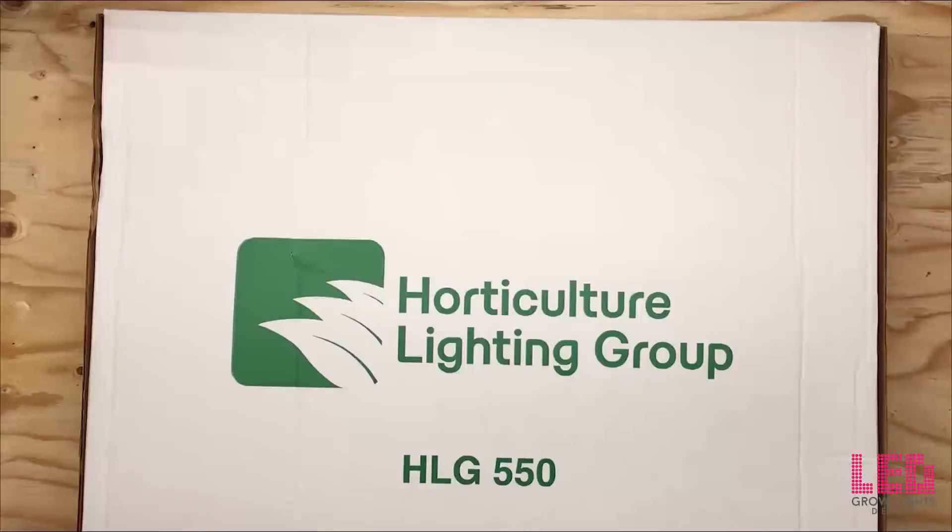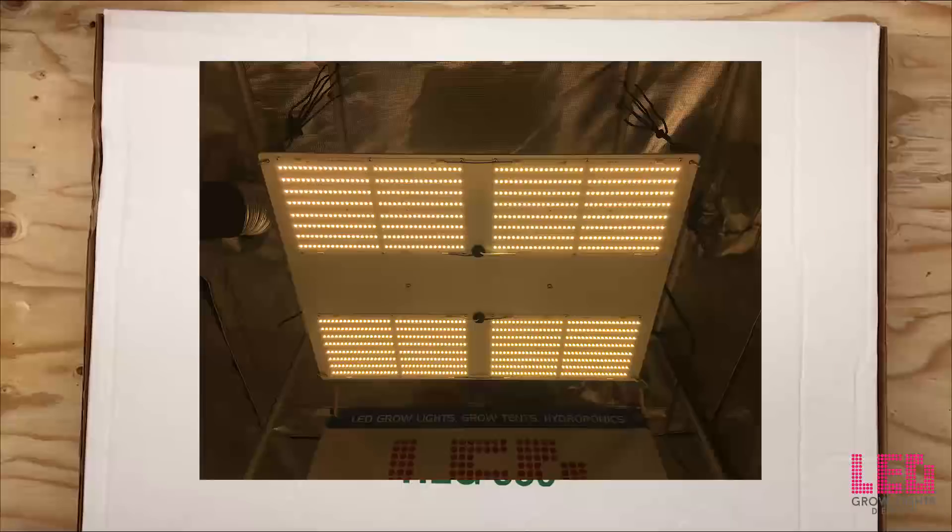Hey there, Eric from LED Grow Lights Depot again. Horticulture Lighting Group released the HLG 550 V2 in May of 2018 and we got our hands on one to test for you guys.